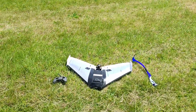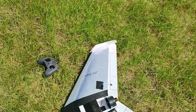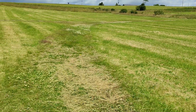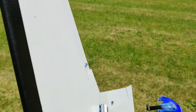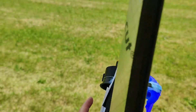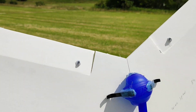Hi guys, test number three. So this is another type of thrower, and this is what we have. The idea is to have your fingers away from the prop. Let's see if this can actually work.